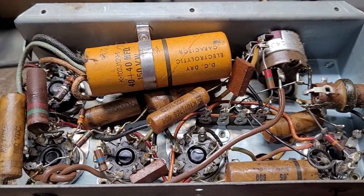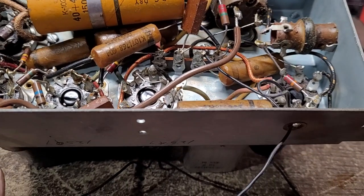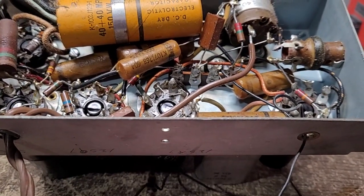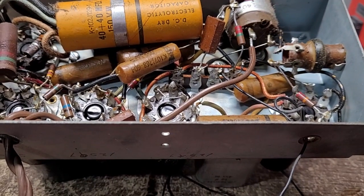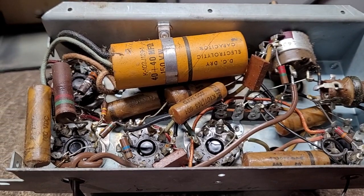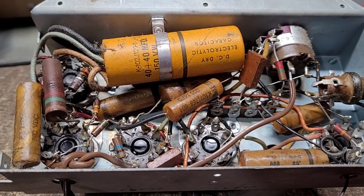Nothing underneath it has ever been changed, and even here we have this long black wire — you can't tell it's long from here, but it is; it's about maybe 20 feet long. It's the original wire. What I want to do here is replace the filter caps first and then try it out and see how it works.